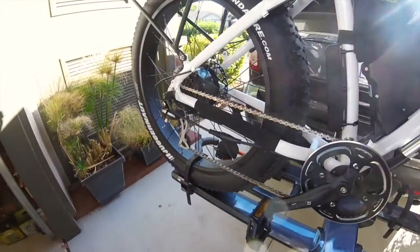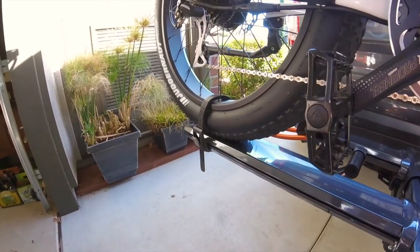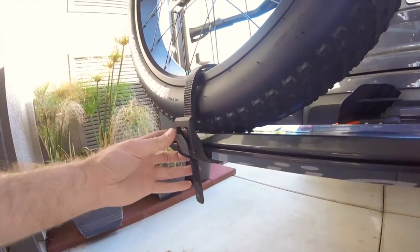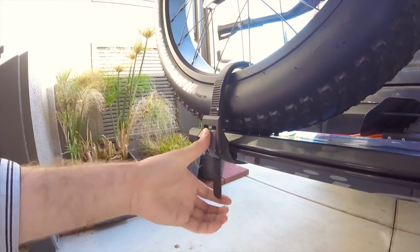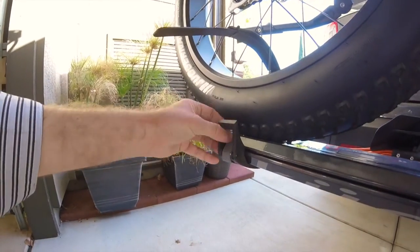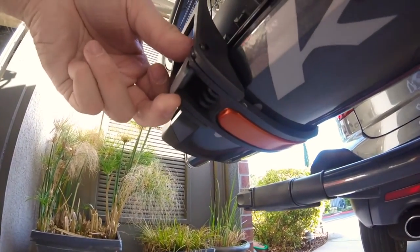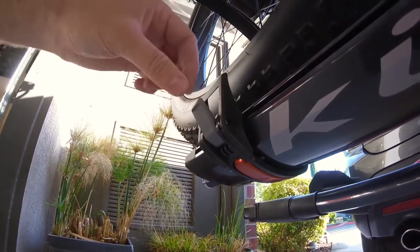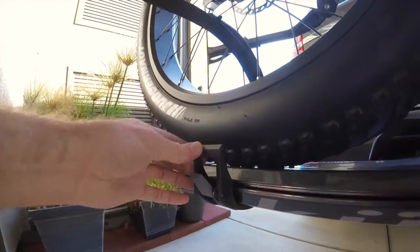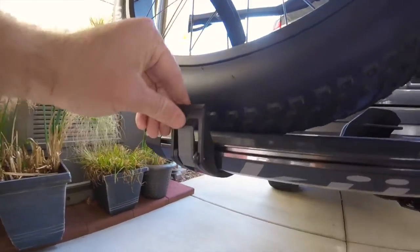With the Fatbike kit — which you have to buy if you use anything greater than three inches for tire width — you need this extender arm. But overall, this whole rear strap mechanism is definitely cheap. That's the huge downside to this rack. It's quality parts everywhere else, but this whole assembly is just cheap plastic. I don't know how long it's going to last, so we might have to do a durability review in about a year.